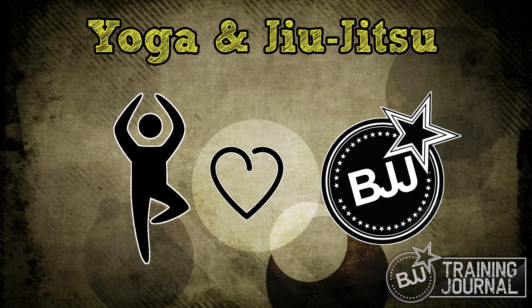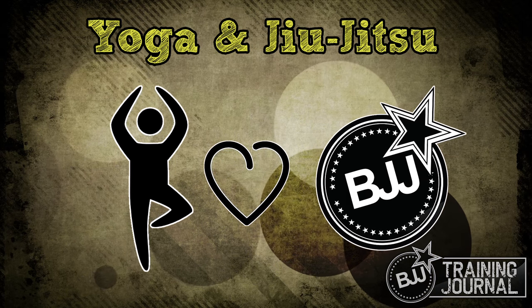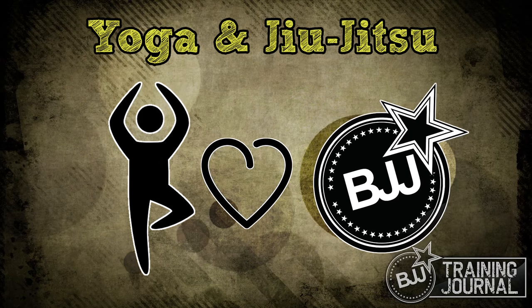Yoga and Jiu Jitsu — the perfect combination. Today we go over some simple hip openers to help your guard, and we talk about why you might want to give yoga a try to help your game.